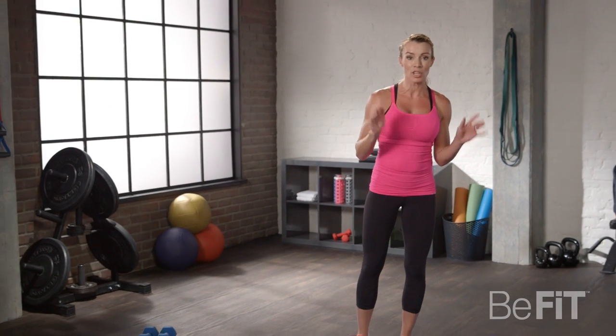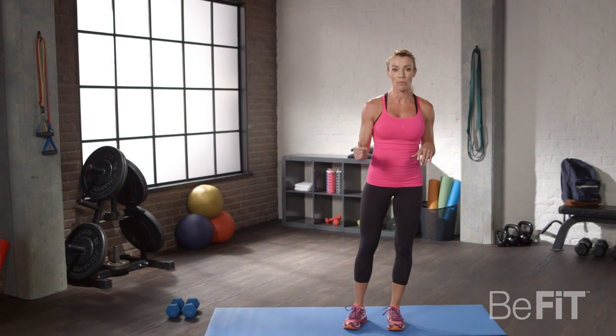All right, so follow me. We're going to start with a one-minute warm-up. You always need to warm up, so join me for 30 seconds of jumping jacks, and then we're going to do some stretches, and we're going to get right into it.